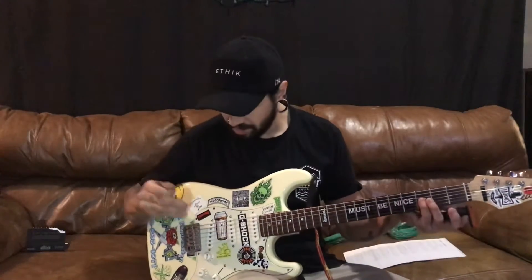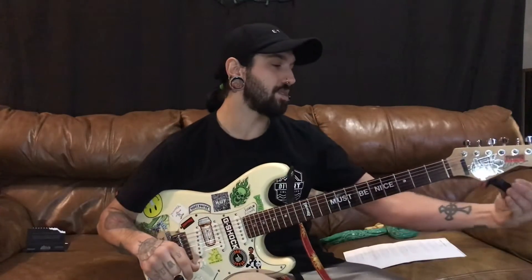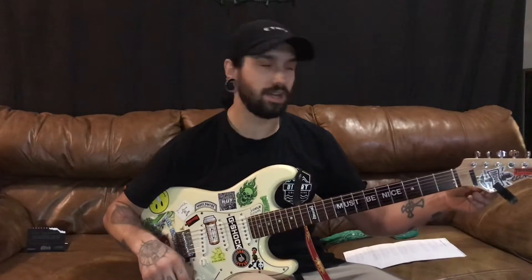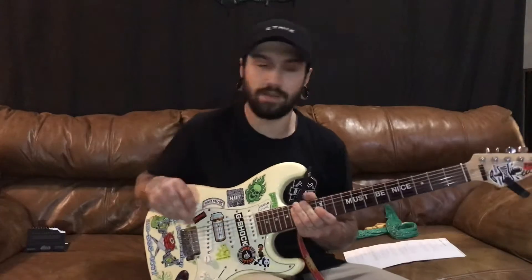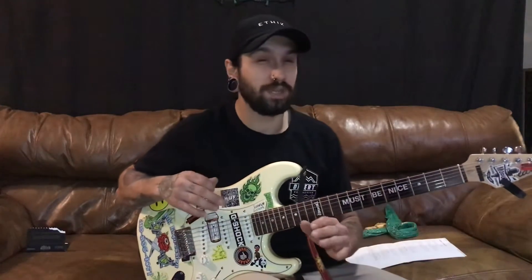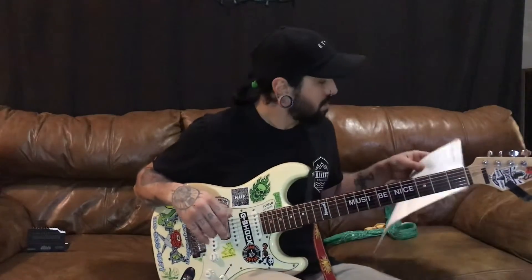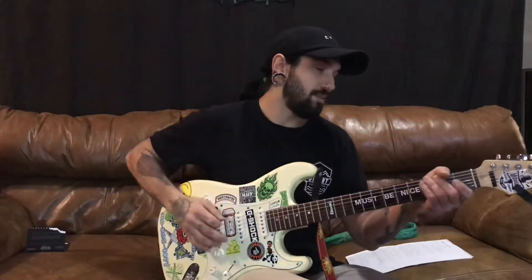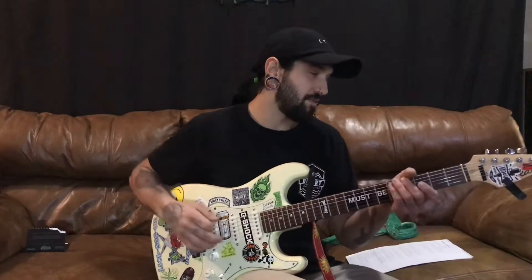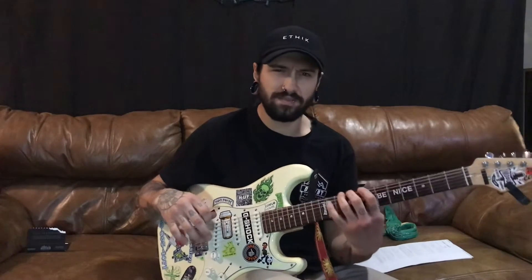Alright, so now that we got the strings on there — I'll most likely skip through that part — I had a couple of issues trying to get the strings in there, gave me a little bit more of a fight this time. But now that we're to this point, we're going to tune it up to Drop G. So that's going to be G-D-G-C-F-A. Which is kind of interesting because I feel like that's a little bit off. Oh, that's still super wobbly.